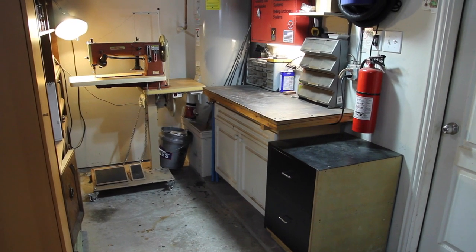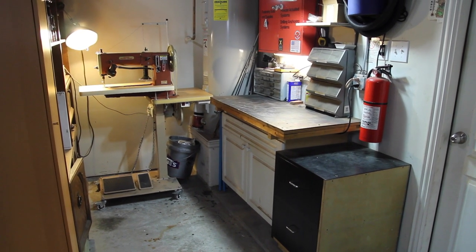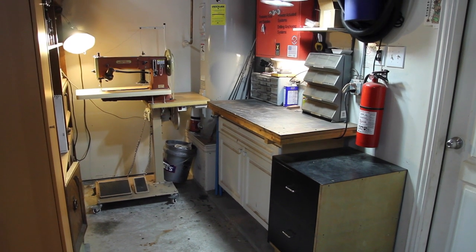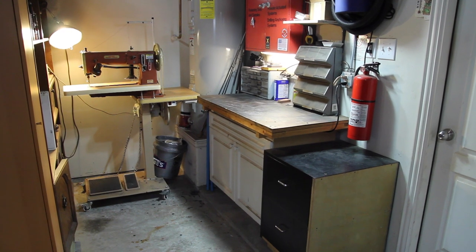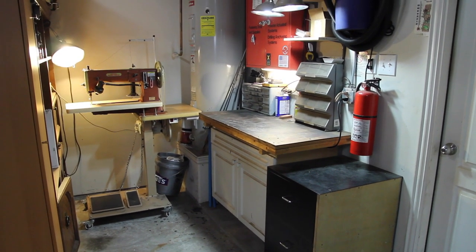It's nothing fancy, but what you're looking at right now is my airbrush workstation and my Cobra class 4 sewing machine. I wanted to do a quick little video to demonstrate the air compressor that I use for airbrushing.